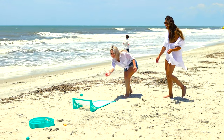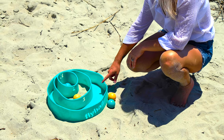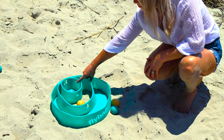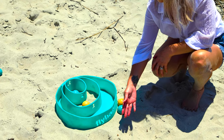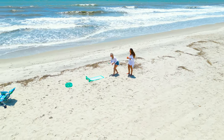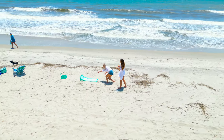After both players have rolled all their balls for the round, it's time to check the scores. The largest ring is one point, the middle is two, and the smallest ring is three points. Any balls that land outside the rings are no points. Once you have the two scores for the round, subtract the lower of the two scores from the higher score, and the player with the highest score for the round is awarded the remaining points.